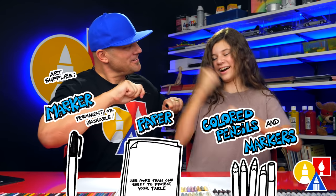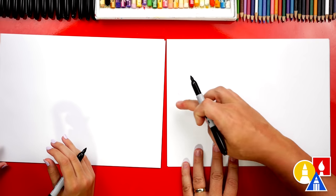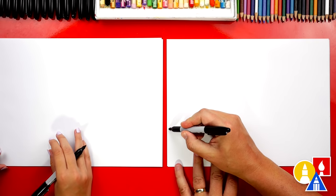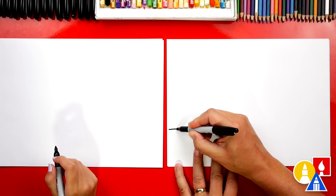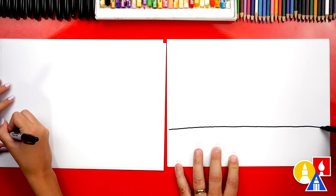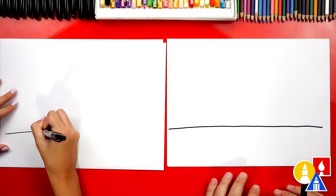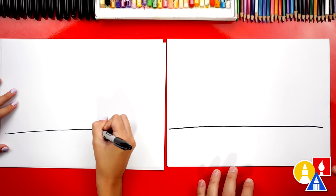You ready to start? Let's first draw the ground. I'm going to draw it not in the middle of our paper — I'm going to draw it a little lower than the middle, maybe right about here. I'm going to draw all the way across, a horizontal line for the horizon. We also have our paper horizontal, that way we have more room to draw the pyramids.